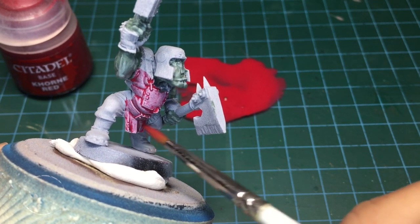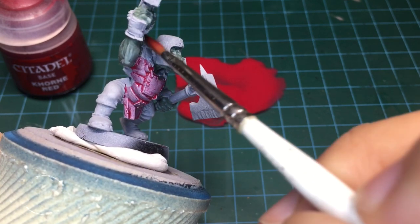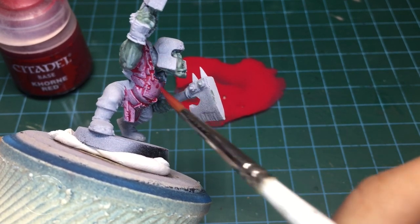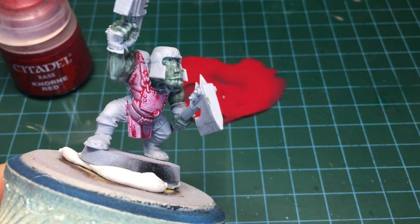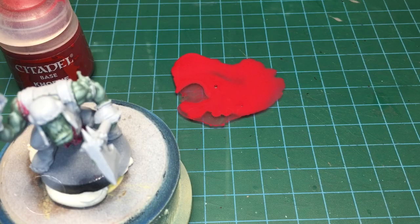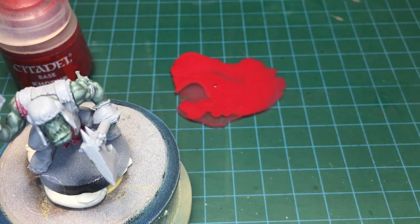This should open up the doors for you as far as creating whatever color shade wash you want. You can take any color from any water-based acrylic line and do this with Liquitex Flow Aid.